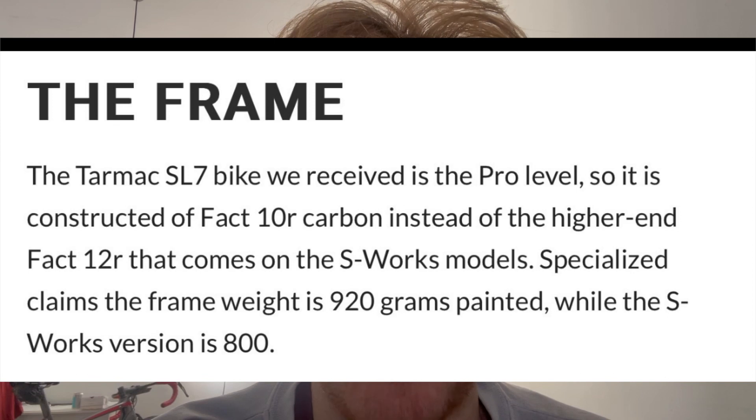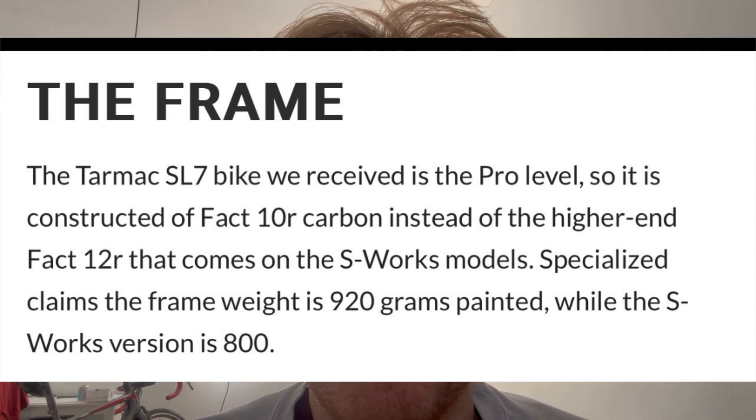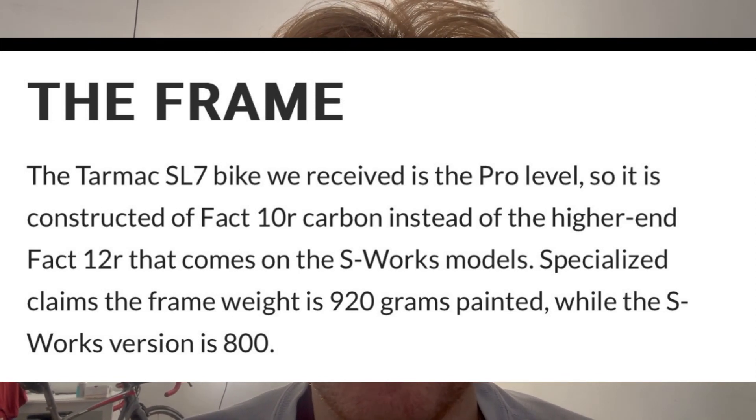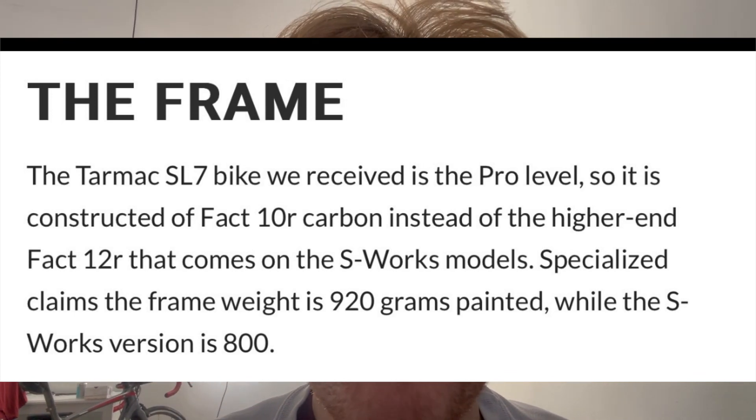Sub-800 grams is mega light in comparison. A pure aero bike like the Scott Foil top of the range is around 920 grams, similar to the Canyon Aeroad. The Factor O2 VAM is around 680 grams - stupidly light as well - so the SL8 is a similar weight to the Factor but way more aero. It is an interesting improvement from Specialized. The price is always outrageous - if the Madone frameset is five and a half thousand, the Specialized one's got to be close to that.